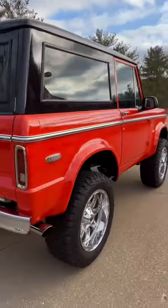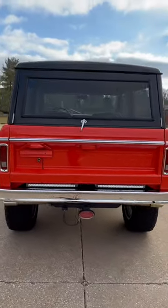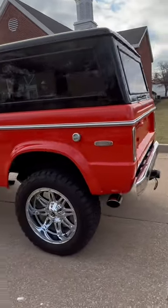It's got the LED third brake lights, tow package on it, does have all the seat belts. It's on 20-inch Fuel wheels.